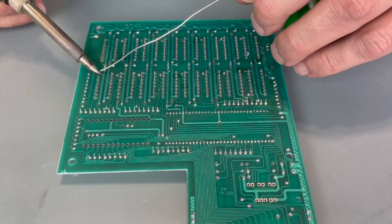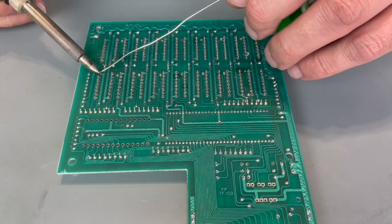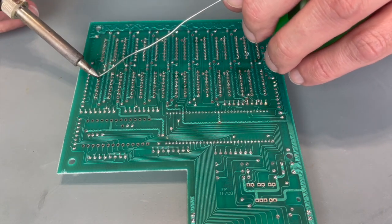Now I just have to solder all the chips in place. 16 pins per chip across 16 chips is 256 pins I have to solder.